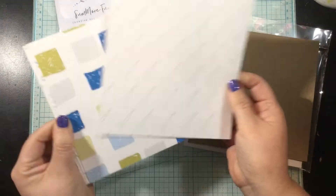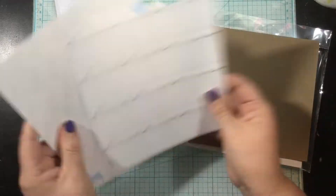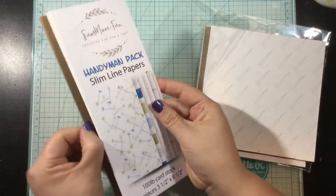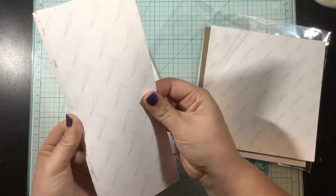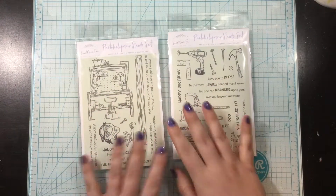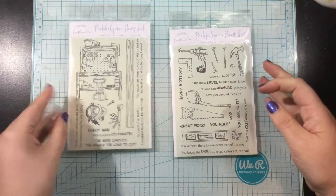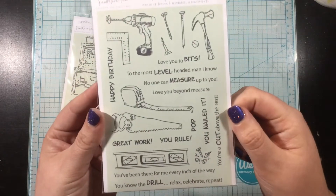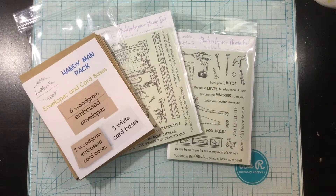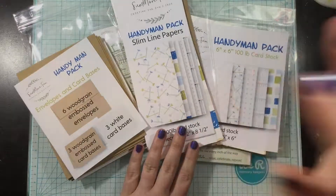So I'm just kind of showing you everything that's included here. You're going to get six wood grain envelopes, three white card bases, and three wood grain card bases. Then there are two different packs of pattern paper. Each one has the same five patterns, but one is 6x6 and one is slimline size, 3.5x8.5. There are also two 4x6 stamp sets included in this Handyman Pack. On the left with the workbench is Handyman, and on the right with all the tools is the Nailed It stamp set.